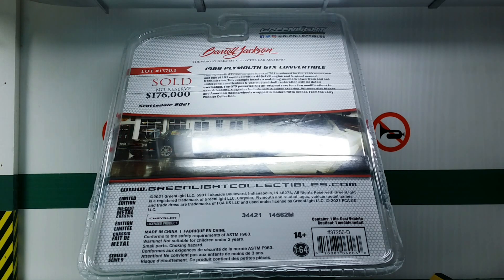First off, it's the 1969 Plymouth GTX. Secondly, it's a convertible and not a hardtop. Third, it's in a different color, and fourth, it's made by a different company, namely Greenlight.